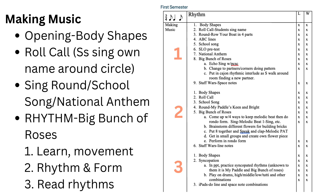Start out by writing up your entire plan for your focus song — in this case 'Big Bunch of Roses' — then you can break the plan up and teach over several class periods. The opening is Body Shapes, then a name roll call. Students are seated in a circle and I sing a roll call, the first person sings their name, then the next. We make it a game to see how quickly we can go around the circle — it's really a quick singing check for me and a name check as I learn names. The opening ends with singing the school song, national anthem, or whatever I want them to have a quick practice on at the time. Then we get to the body of the lesson with 'Big Bunch of Roses' — lesson one learning it and adding movement, lesson two using rhythm and form, and lesson three reading rhythms.